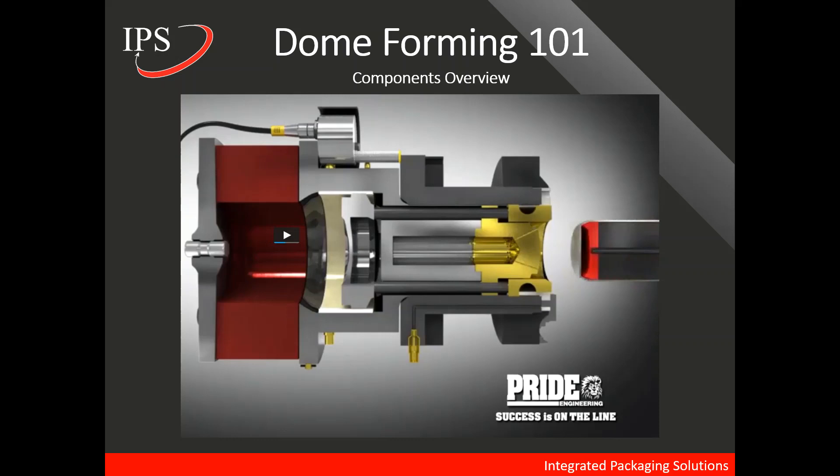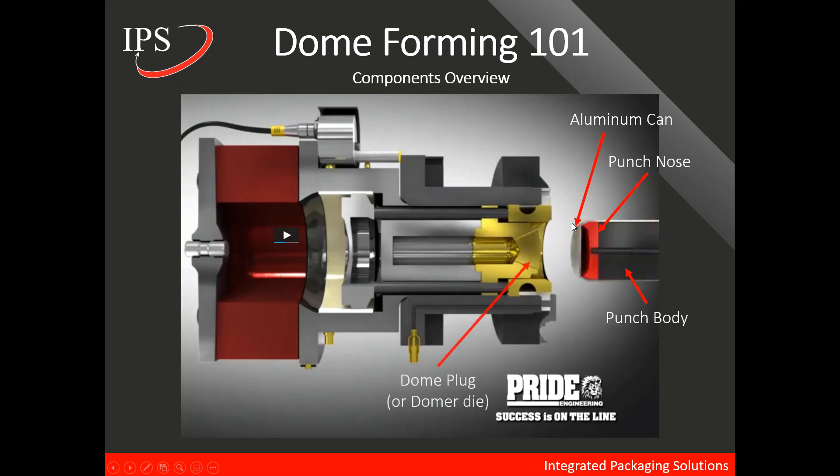Let's look at a couple of the components that are important to understand. First, this is the punch body shown here. We also have the punch nose and here we have the aluminum can. On the domer assembly side, we have the dome plug or the domer die, and the dome plug support on which the domer die is mounted. Here we have the clamp ring, and finally the donut spring in the back.